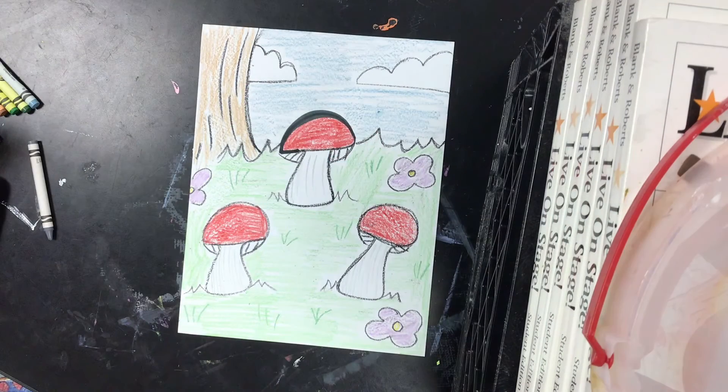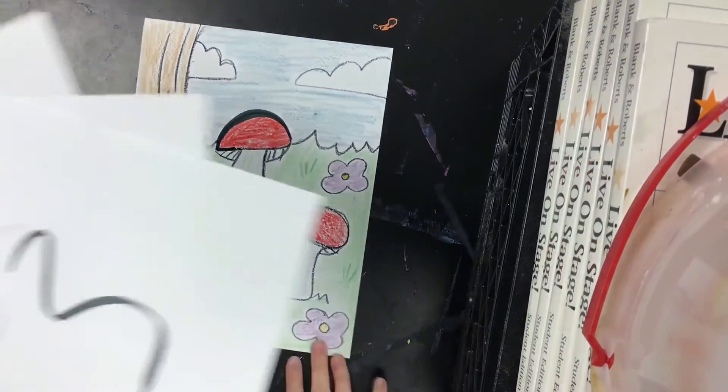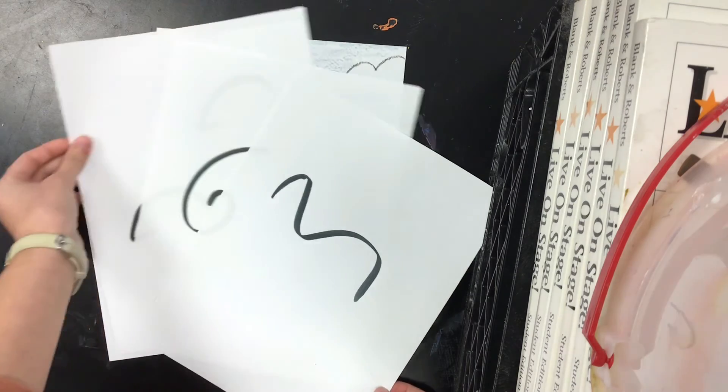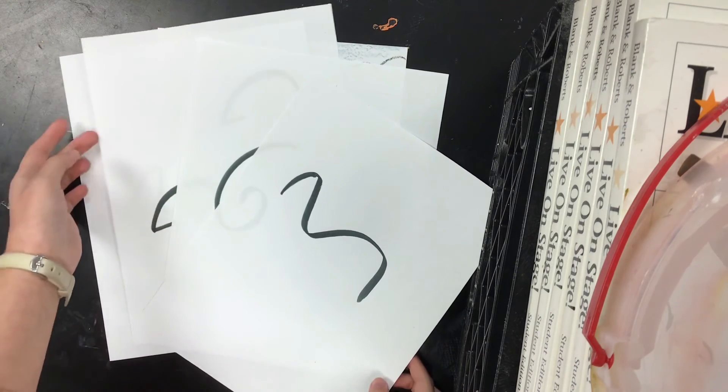So here is my completed creativity exercise. I filled my whole page and added tons of color. The question is, what can you create?